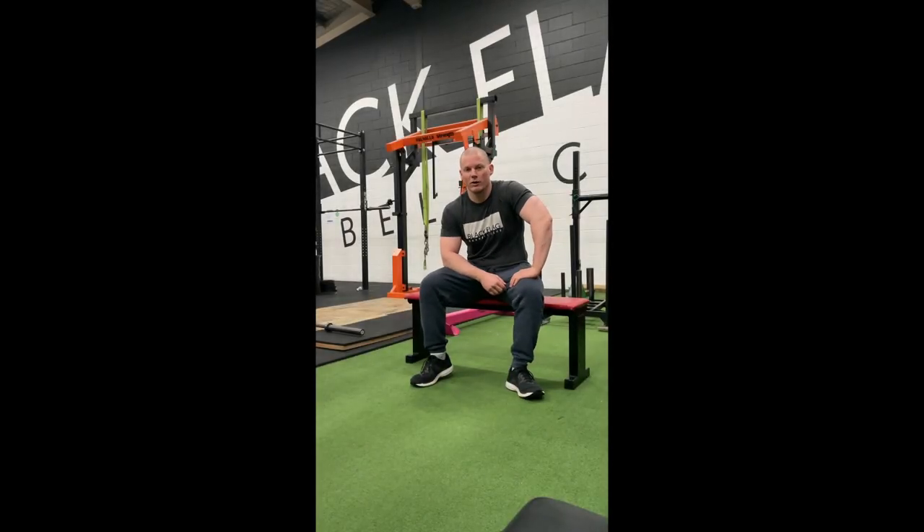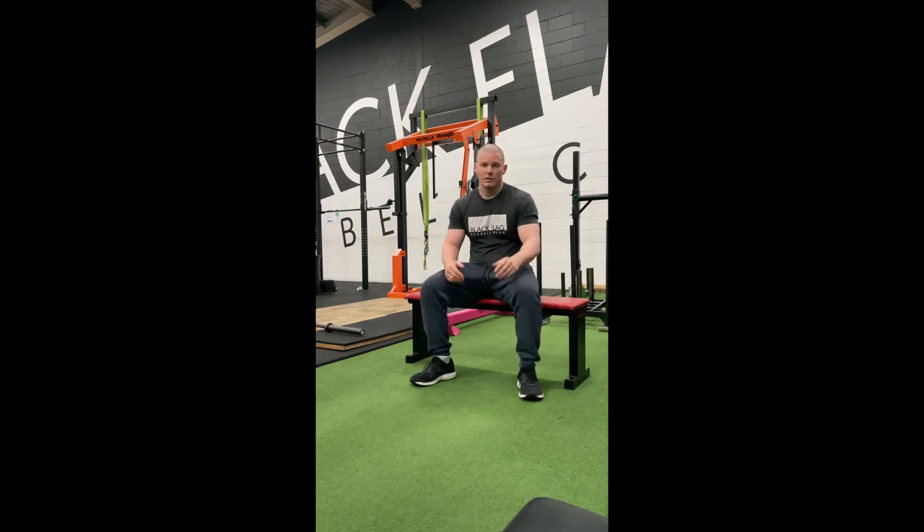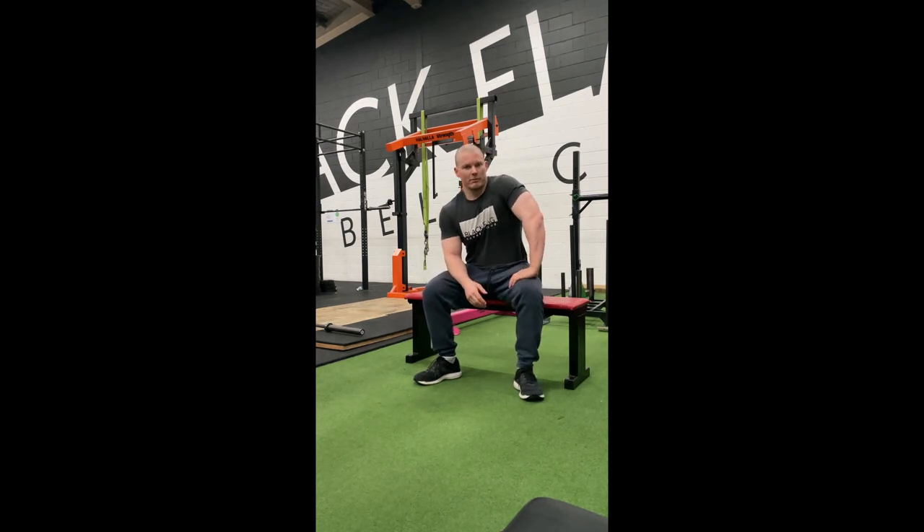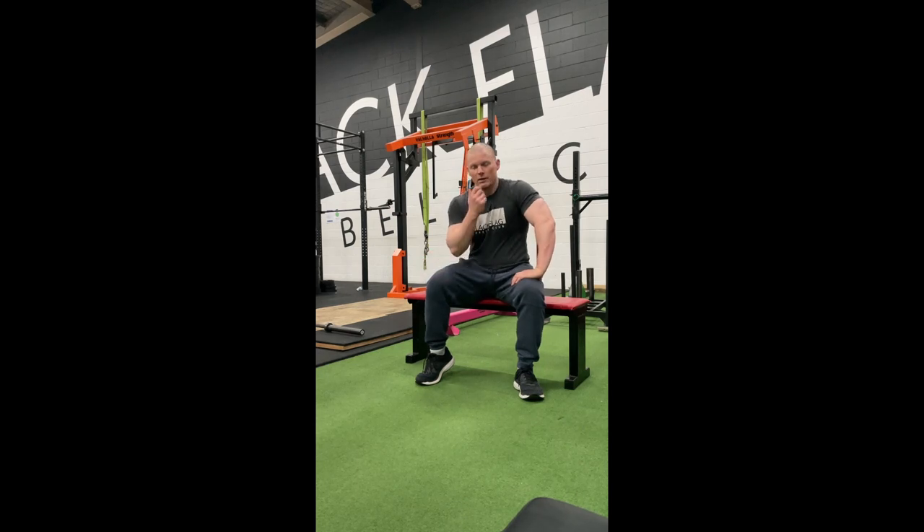Day one of working out at home. We're going to go through a leg and ab workout today. You don't need any equipment other than something to sit on — a chair, couch, whatever. If you've got equipment like bands, adjustable dumbbells, a kettlebell, a loaded backpack, or an appropriately weighted dog or small child, feel free to use those to make things harder.